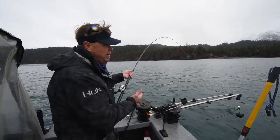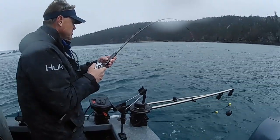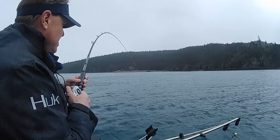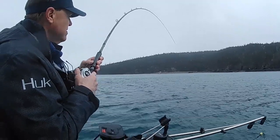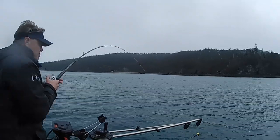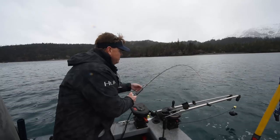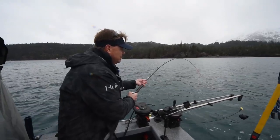I've only got 30-pound braid on, so I'm trying to be a little bit careful here. The reel is handling this fish beautifully. I've got the drag really light, because of the braid. But if I wanted to crank it down, this reel actually has about 35 pounds of drag.